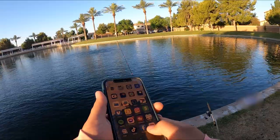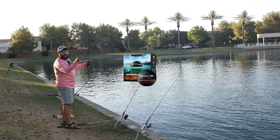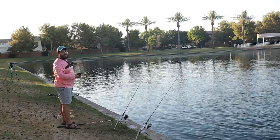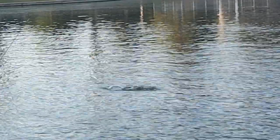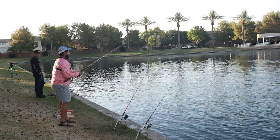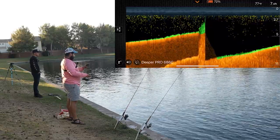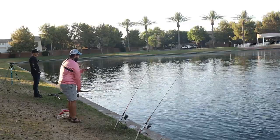First thing we're gonna do is get the castable fish finder in here to see what it looks like before we put the chum in. Then I'm gonna put all the chum right here and see what the action's like. It's pretty slow right now — a couple small bites, he's caught one fish but nothing to write home about. There's a fish right here that keeps jumping — I'm pretty sure it's a goldfish. I'm gonna chuck this straight out first. I'm seeing a lot of little bait fish at the top, really no big fish yet.